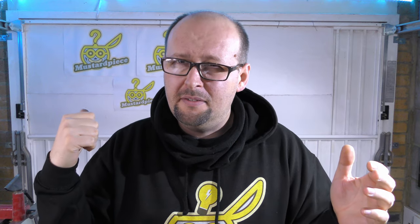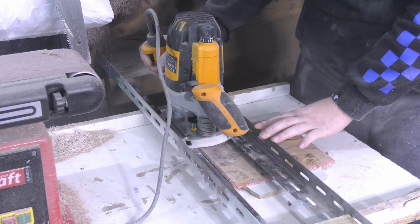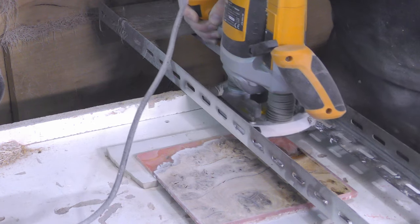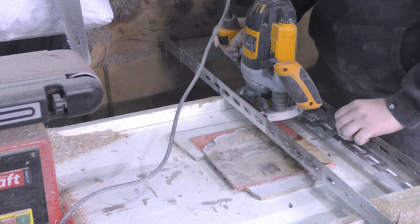So the bottom side is flat. Now I'm probably going to use my router sled to flatten the top side. It's much easier this way than doing it on the lathe.